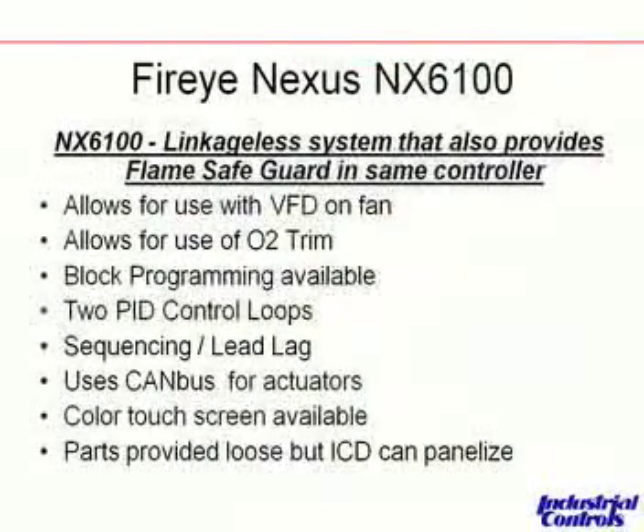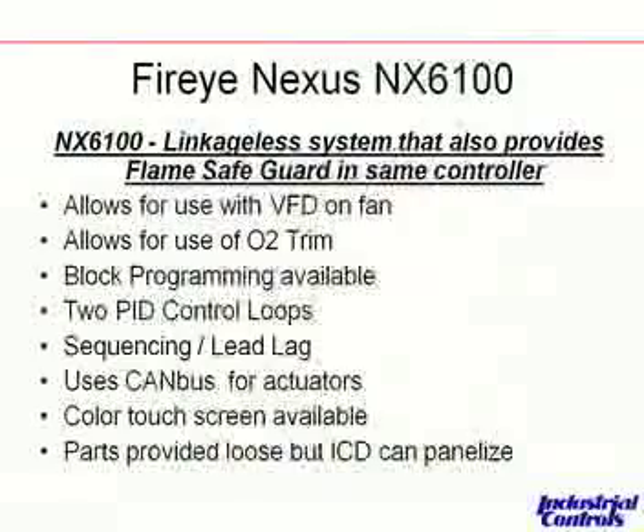The FireEye Nexus 6100 is their higher-level linkage control system, and it provides the flame safeguard already integrated into it. It has very similar features to the PPC-6000 as far as VFD, O2 trim, and block programming. One thing it offers that the others don't is a color touch screen, which can be used for up to four boilers and can even be mounted in a boiler operator's office, with smaller displays at each boiler for trending and monitoring — amortizing your investment over four boilers instead of one.